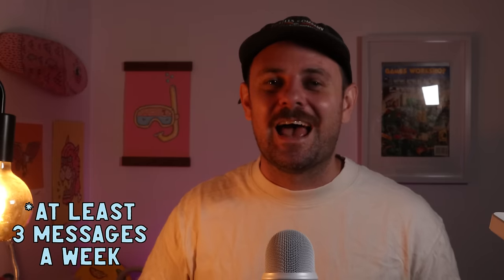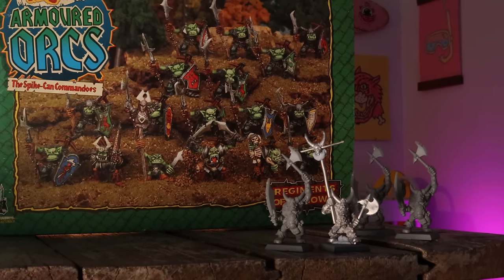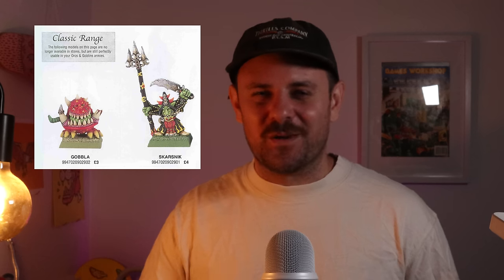I get messages from people saying paint more Greenskins, and after painting that Black Orc for October it really grew on me. I want to perfect their skin a bit more and I've got a few Black Orcs ready to go. This year my dad rocked up with a box of Ruglud's Armoured Orcs Regiment of Renown — amazing find. It was missing two miniatures but Paul from Canada tracked them down and sent them over — legend! I also have Gobbler and Skarsnik — a Goblin and Squig — in the post right now. I've never painted a Squig before and I'm really excited.